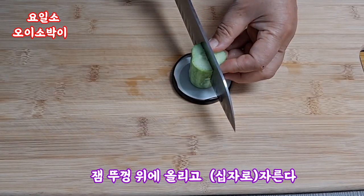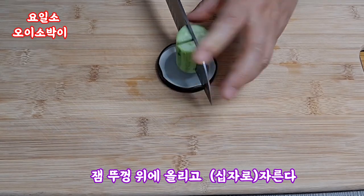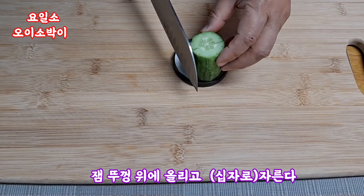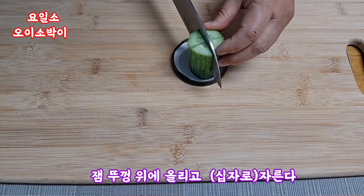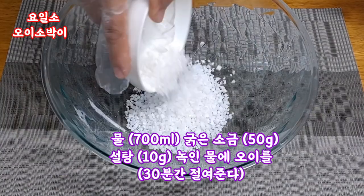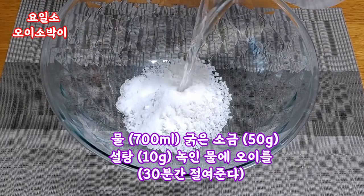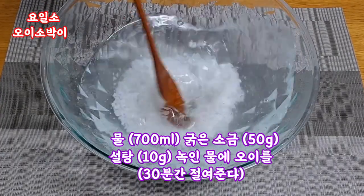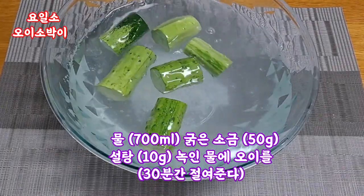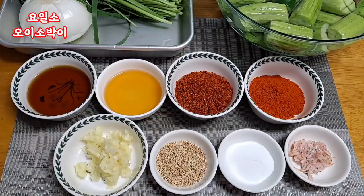Let's go. Add olive oil and 2 more bits of sauce and mix it in.